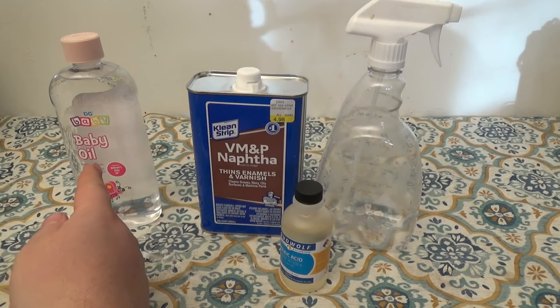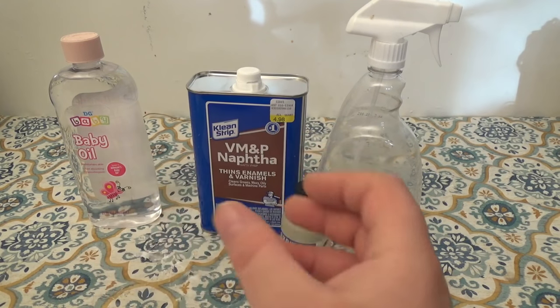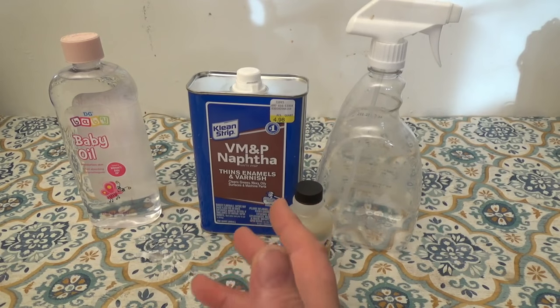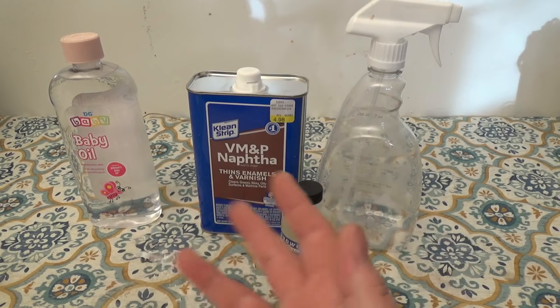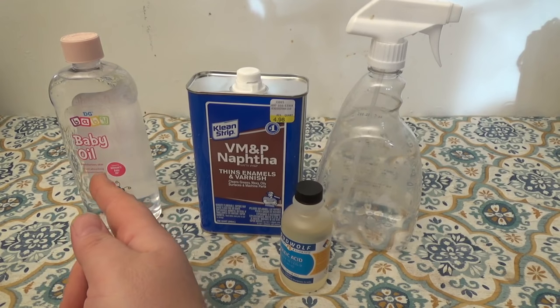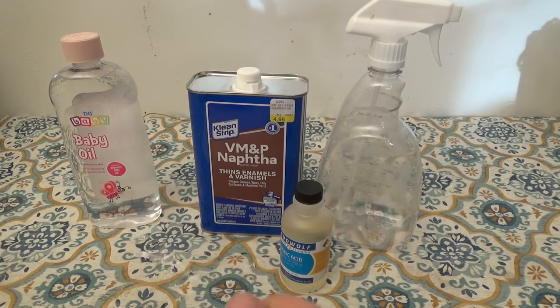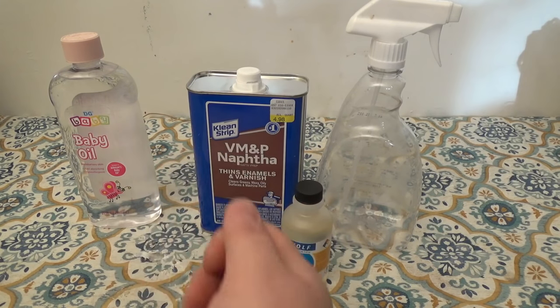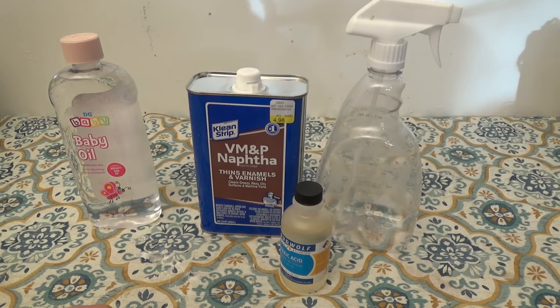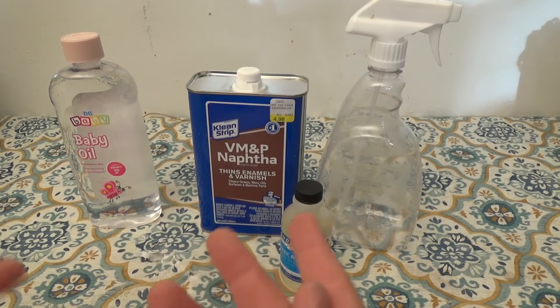The mineral oil — or baby oil if you want — is there just to leave a thin film to seal and prevent your device or part from future oxidation. This is not strictly necessary, but here are some reasons why it's used: first, it helps prevent future oxidation; second, it helps lubricate potentiometer slides and the wiper. Even if you're working on a socketed chip, it actually helps the chip pull up a little easier too.